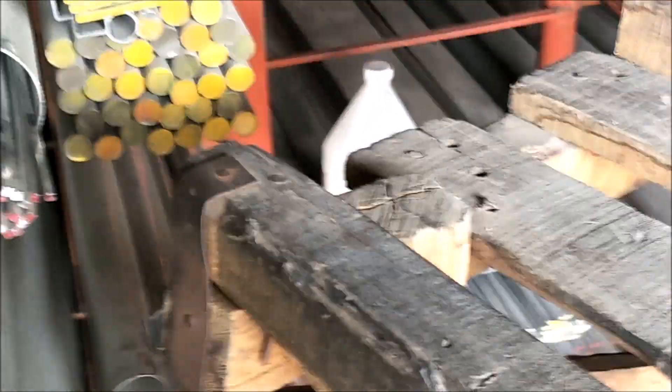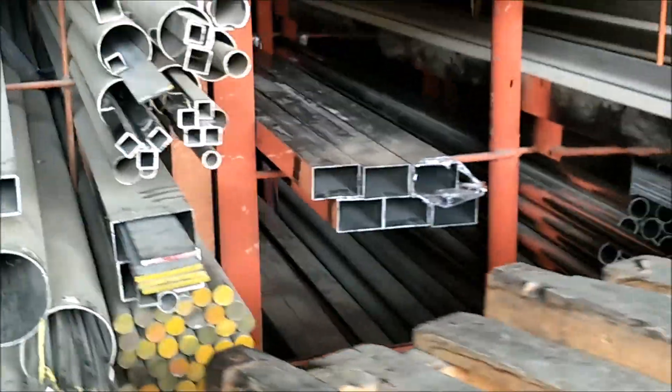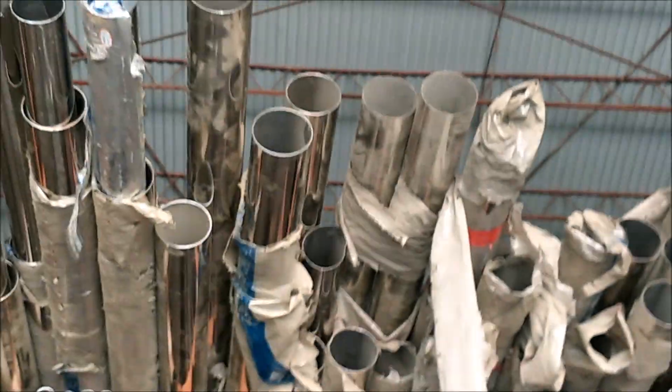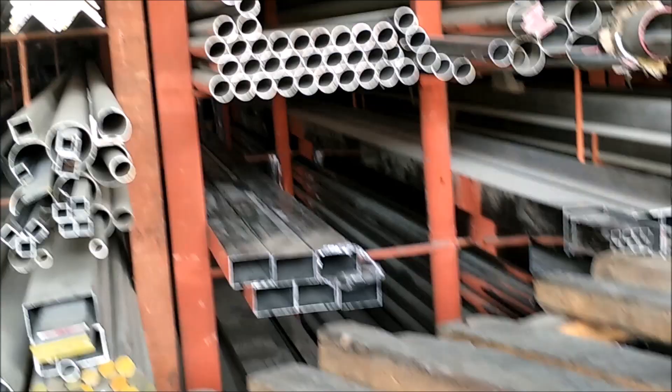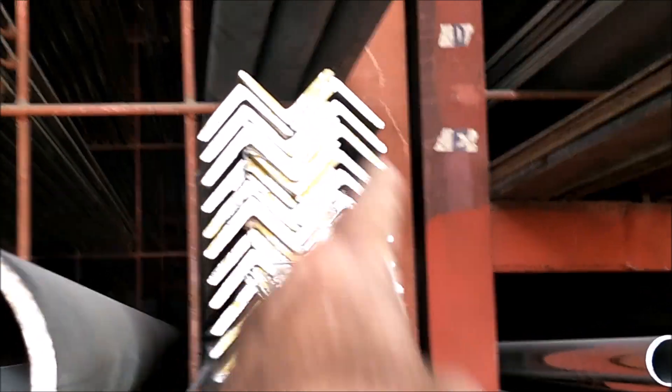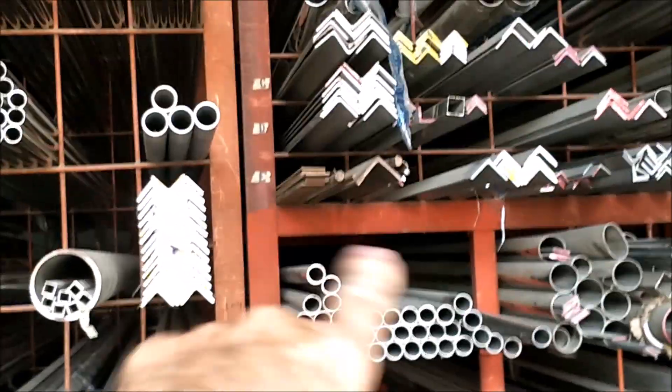They even have square rod — look at that big heavy solid bar, and round bar. That stuff is heavy. They've got large pipes up here, looking like four or five inches — three and four inch. They've got stainless steel angle, like what we call angle iron but they call it angle bar, in all different sizes.